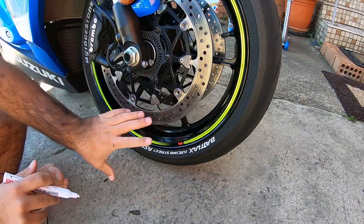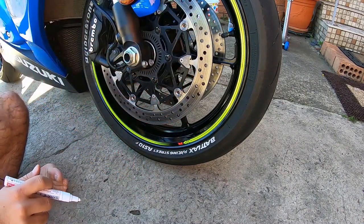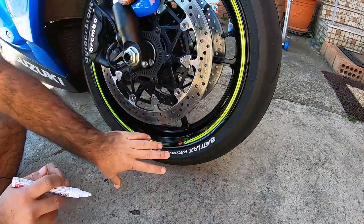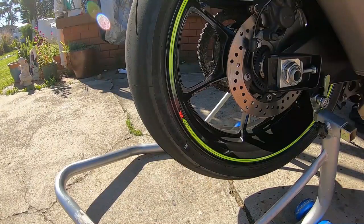We've applied the first coat on our front tire on both sides. Now let's do the back and we'll go back to the front. Do one or two coats depending on how much coverage we need. Let's do the back tire now.